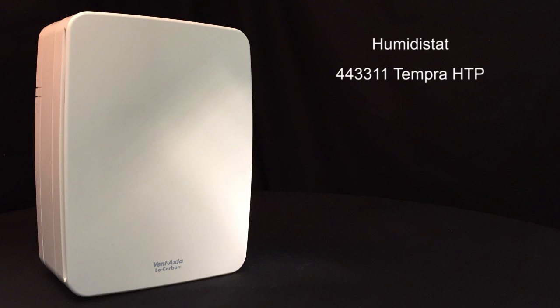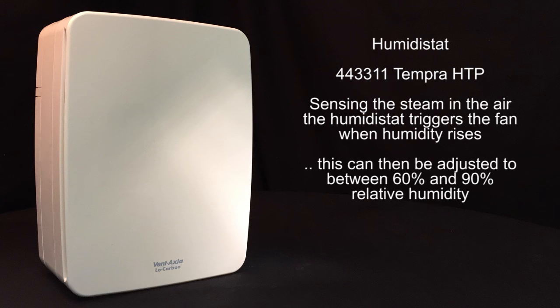Finally, an internal humidistat senses the steam in the room and triggers the fan. This can then be adjusted between 60 and 90% relative humidity to fine tune the sensitivity of the sensor.